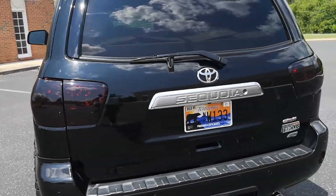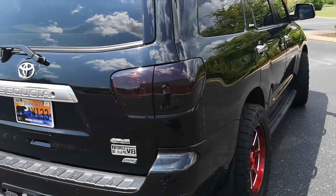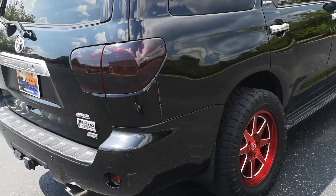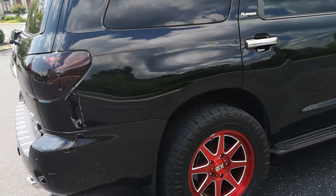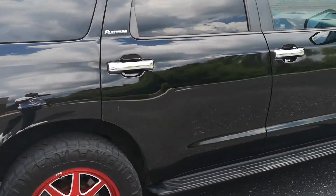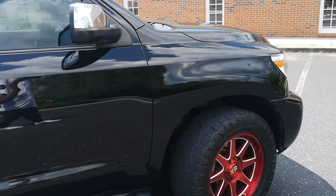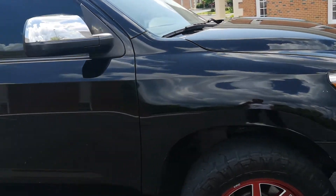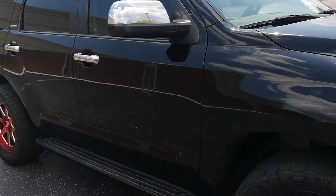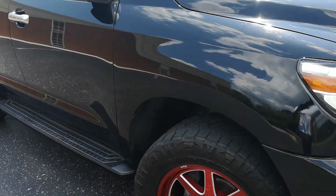The wheels are XD 844s, size 20 by 9, and the offset is plus 18. Everything is pretty fine — no rubbing — but I have the front of my wheel wells trimmed and pushed forward. And my mud flaps are gone; I don't like mud flaps anyways.